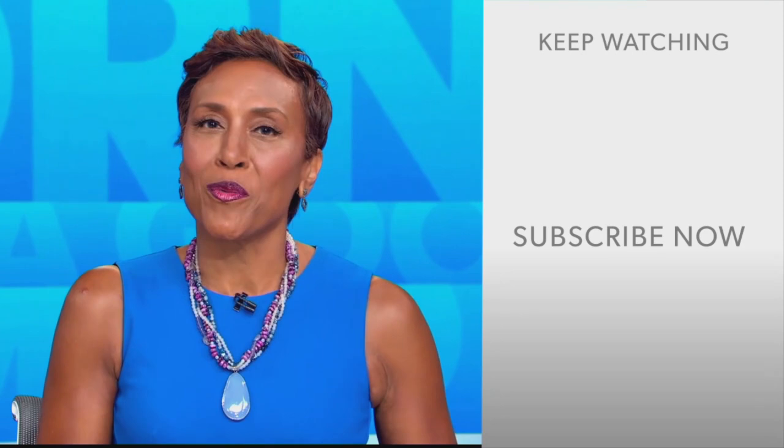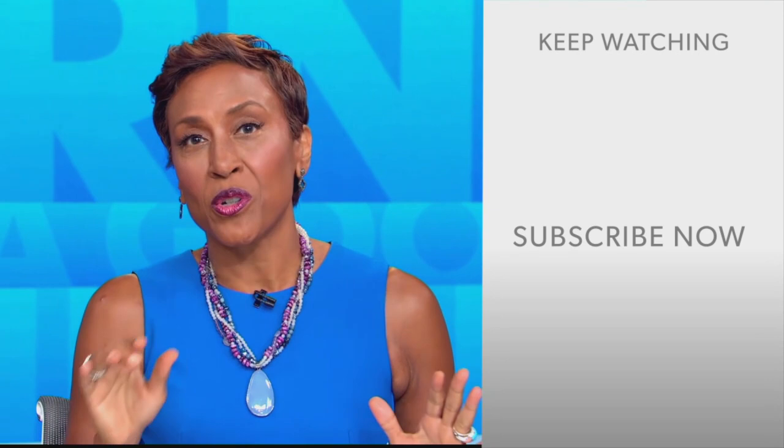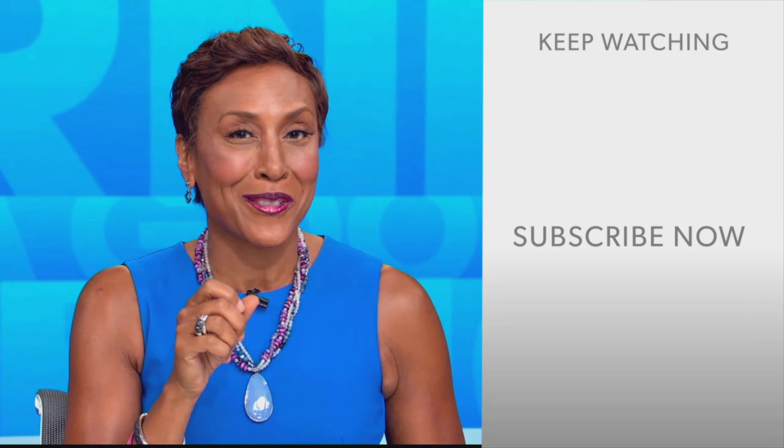Hey there, GMA fans — Robin Roberts here. Thanks for checking out our YouTube channel. Lots of great stuff here. Click the subscribe button right over here to get more awesome videos and content from GMA every day, anytime. We thank you for watching, and we'll see you in the morning on GMA.